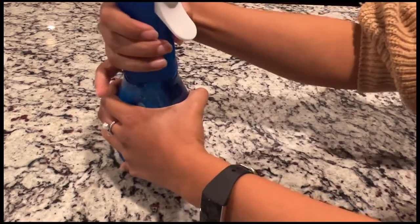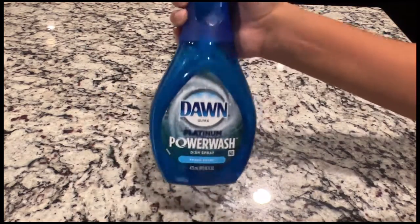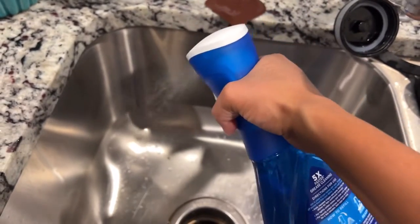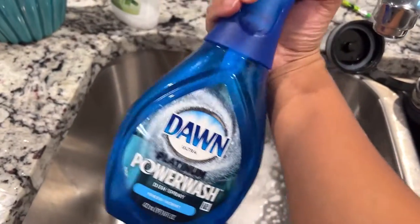Twist it back on so the nozzle is aligned with the Dawn Power Wash sticker, and that is it guys. You're going to want to give it a few squeezes — the first few squeezes nothing will come out because the liquid starts to get through the tube, but just keep squeezing and it'll start coming out. That's it!